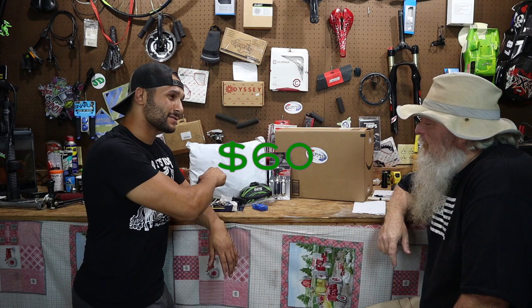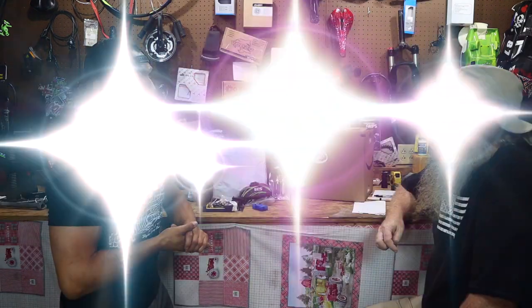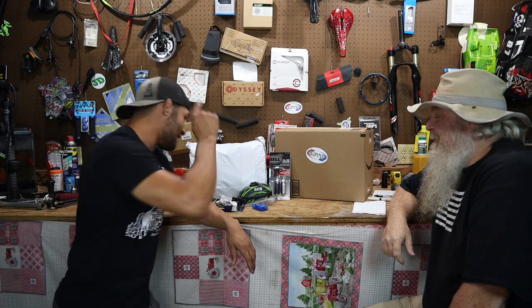60 bucks - 60 dollars for all of this stuff. And you guys can see once again the Burris Heat and Air sticker on the big package there. Burris Heat and Air hooked us up with some safety equipment - they're getting kind of worried that we're taking all these bikes down the black diamond trails.